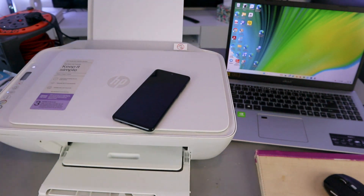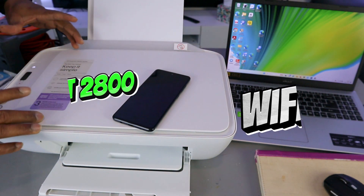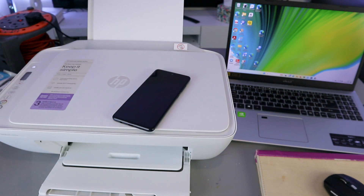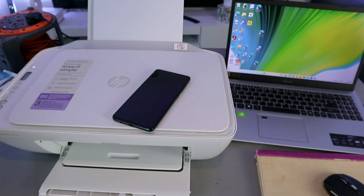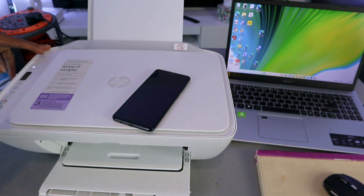Hey guys, how are you doing? I hope you are doing well. Welcome to the channel. This printer is the HP DeskJet 2800 series, 2810e to be precise. This is a multifunctional printer — you can copy, scan, and print from it. What I want to do is show you how to set this printer up connected to Wi-Fi network for the first time.